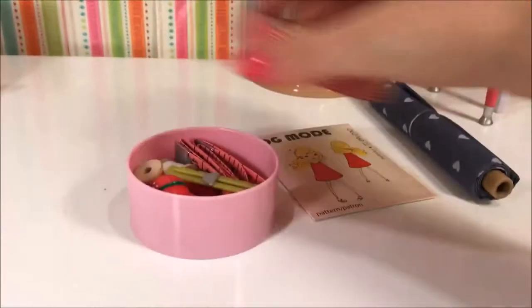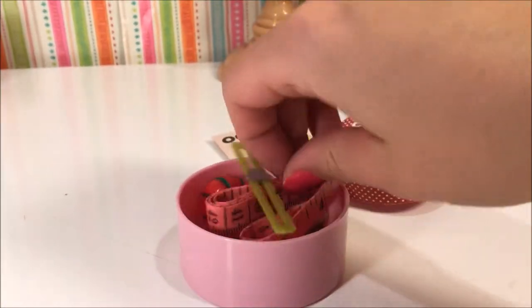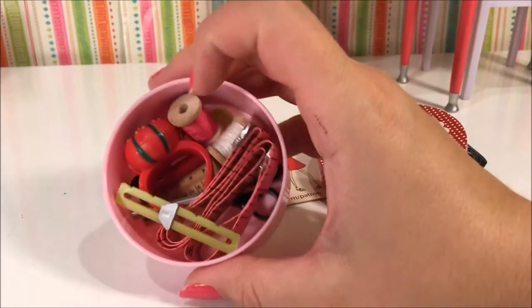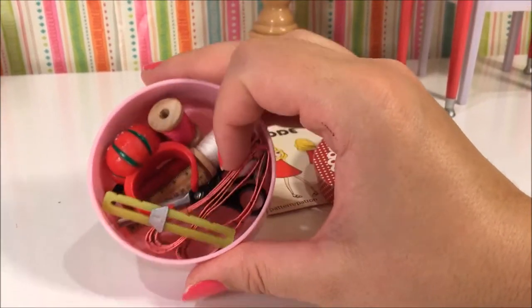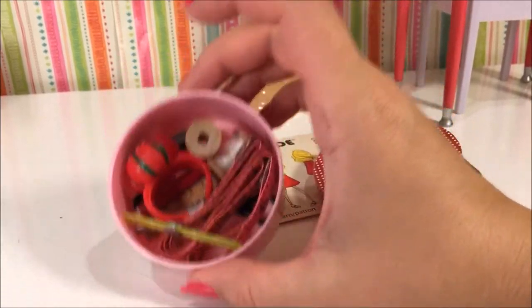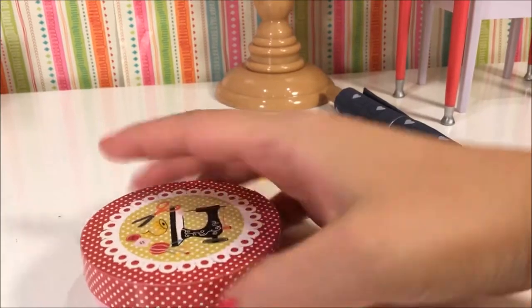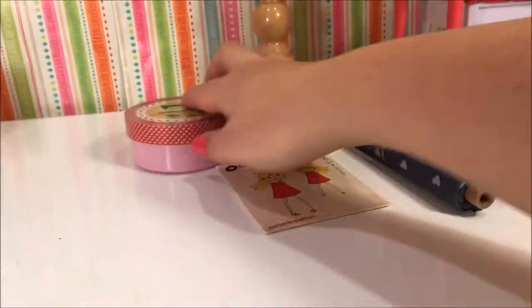There's a whole sewing kit in here which I'm actually not going to use. I might use the measuring tape, but a lot of these are props. There is some thread. I may end up using my own thread. I've definitely used my own needle because this did not come with a needle or scissors. So you will need some supplies if you are following along and doing this yourself.